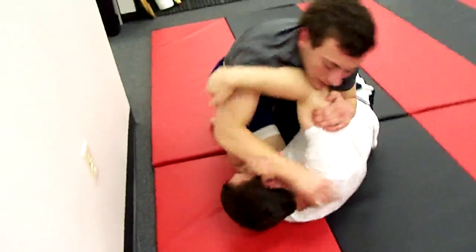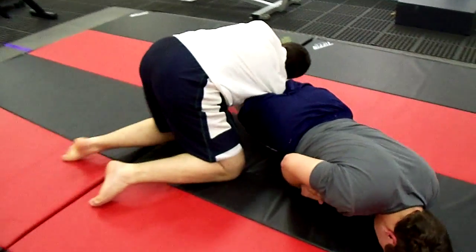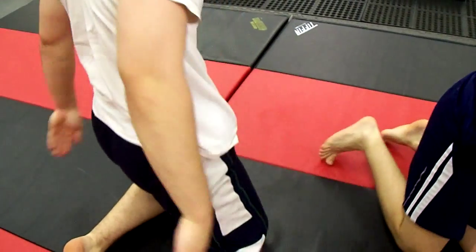Keep working him, Paul. Keep isolating your arm. Keep going through the... Oh my Lord. And break. We'll break it there. Oh my Lord. Jesus. Wow. Okay.